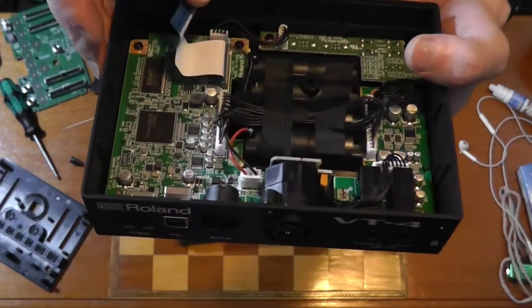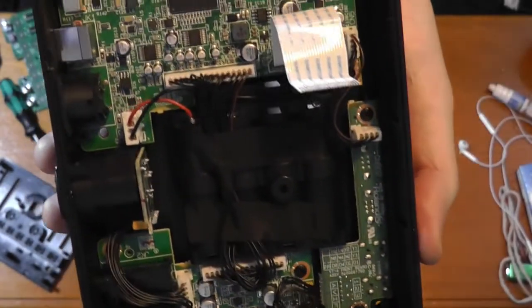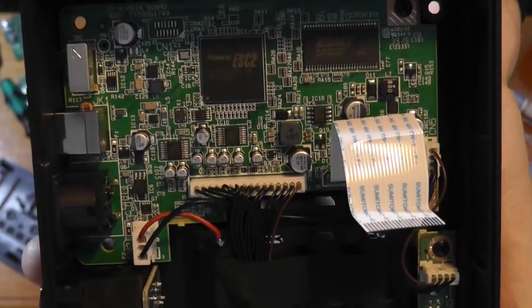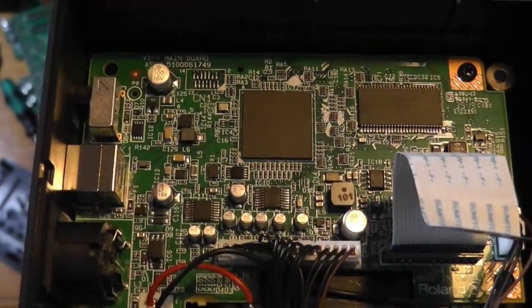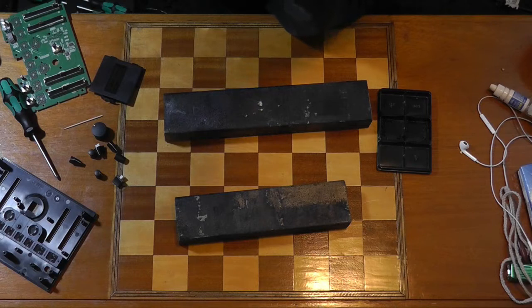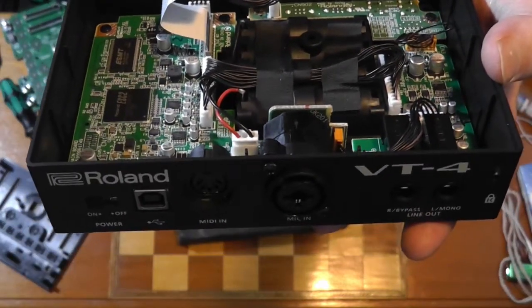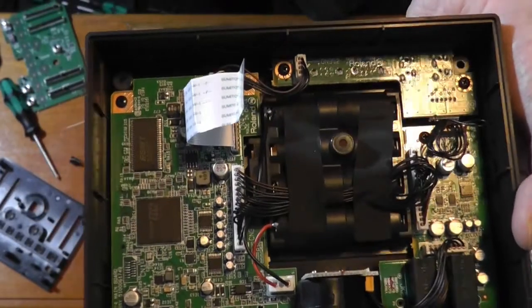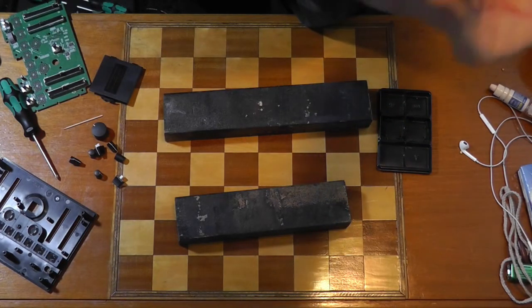Now turning our attention to the base, where the sort of sound chips are — so you get a look at them. Roland DS32, which I think you've seen in a lot of Roland devices. Obviously this is made in China. And this has even less serviceability than the Behringer. So I would say overall Behringer's build quality has beaten Roland's.